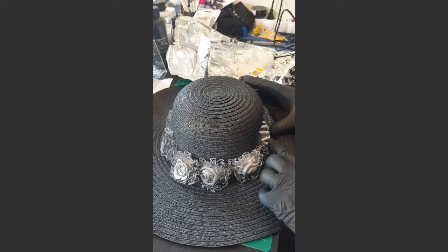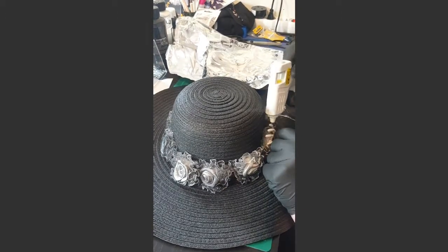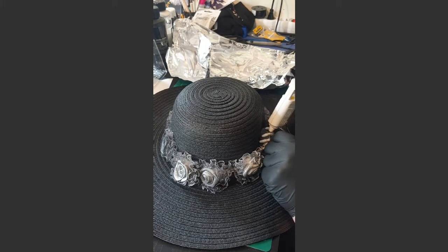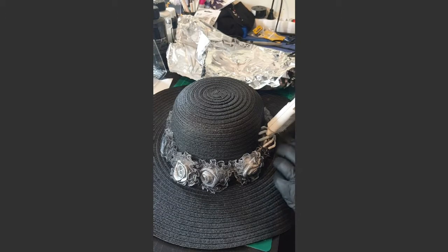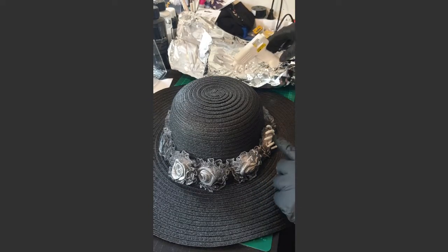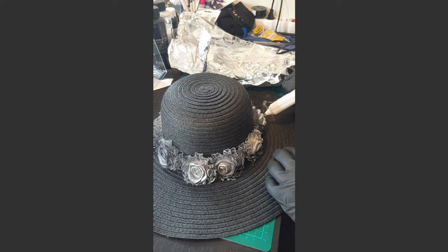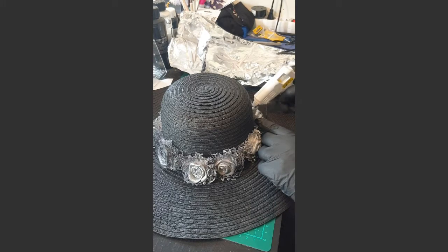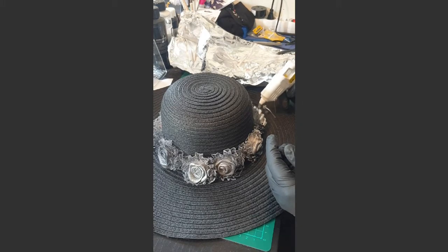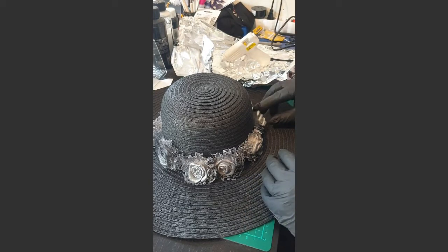Maybe something like that. Hold it because it needs to dry a little bit first. You might have to glue a little more in other places. Put as much glue as you need because it needs to stay in place - you don't want it to fall off. I think I'll put a little more in those areas to secure it. It doesn't matter if it's not perfect because it's going to look a little rough anyway. Using gloves means I don't have to burn myself directly on the glue, because it can be hot - so be careful.